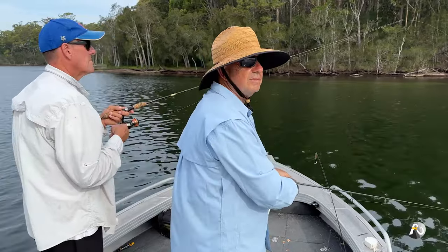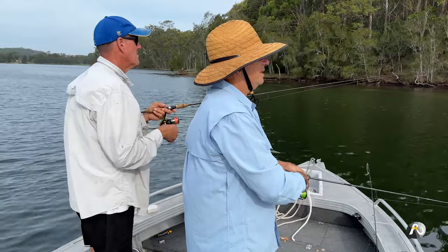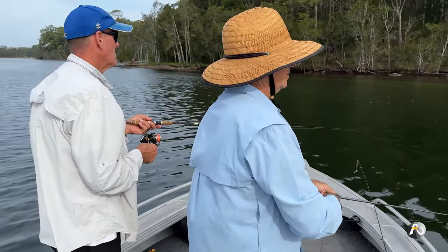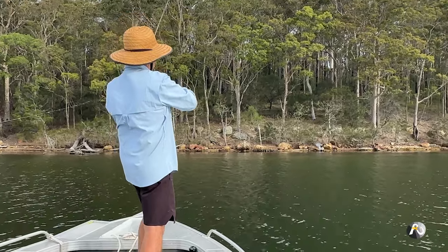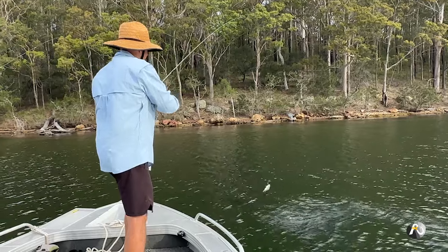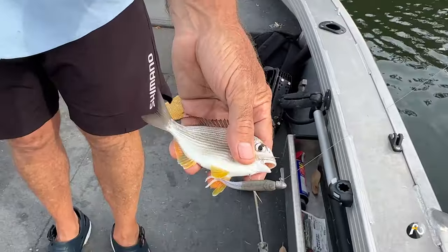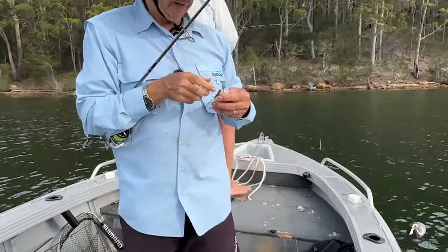If we don't get any bites here I'll only give it five minutes or so and then we'll go back up the other end of the point and drift back along that shore. I've got a fish — not very big but it is a fish. Look at that tiny little thing that took the soft plastic. It's a tarwhine actually. So we're going to move position again for our final go.